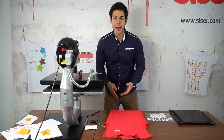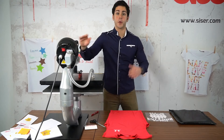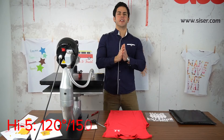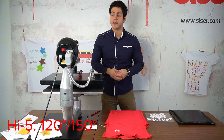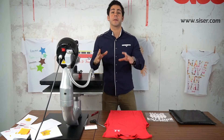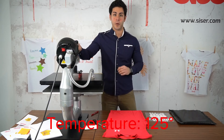All right, now we're going to move on to the application process. You're going to start by setting your heat press up. What's great about Cesar Hi5 material is that it can be used across a large range of different temperatures — as low as 120 degrees all the way up to 150. Here I'm working with a performance wear, so I want to make sure I'm at a lower temperature. I have my heat press set to 125 degrees.